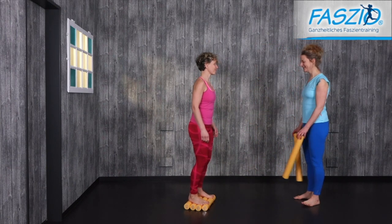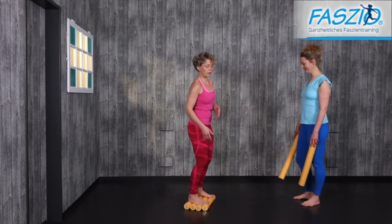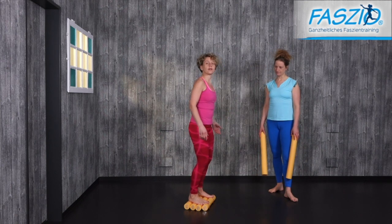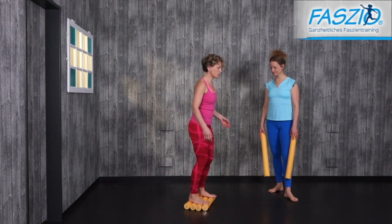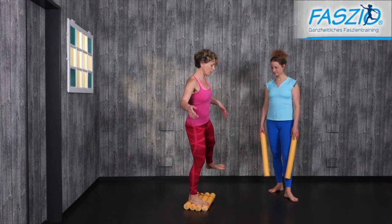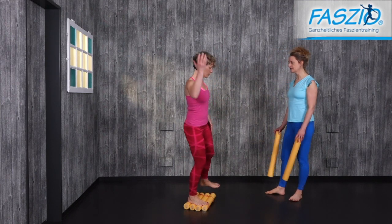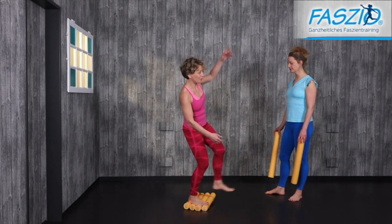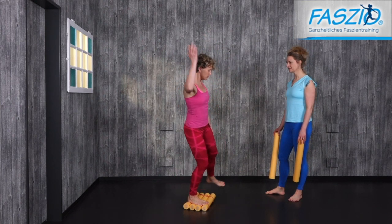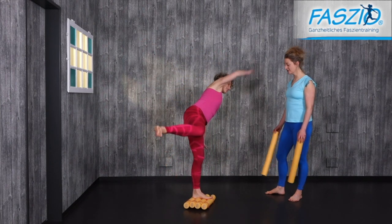Move from side to side, and then if you feel comfortable on this balance pad, bring one leg up and then the other one. Breathe with the movements and bring your arm up. Make the movement bigger so that you can come out of your comfort zone and really need to work on your stability.